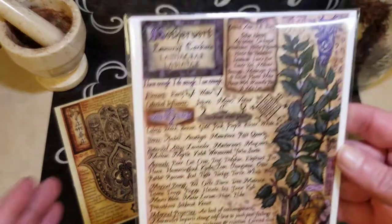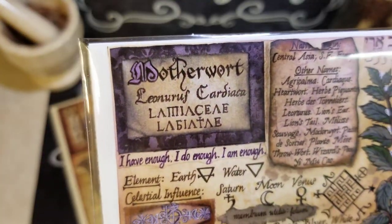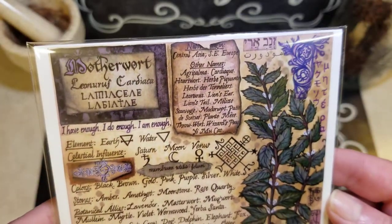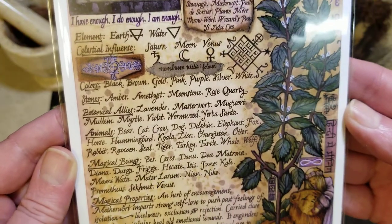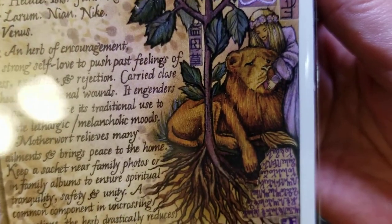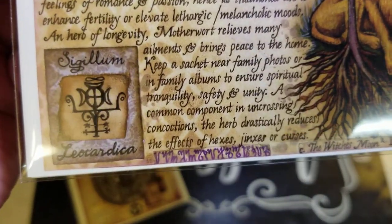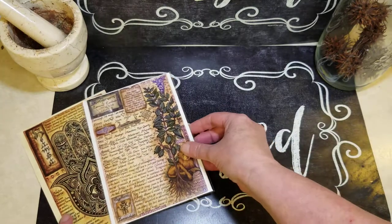This is Motherwort and this tells all about Motherwort. Look at that picture. I love that. Hopefully you can read all that. Gorgeous.